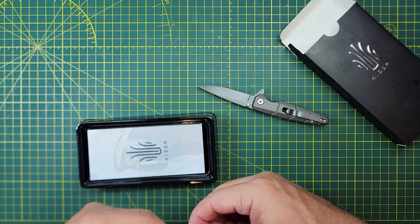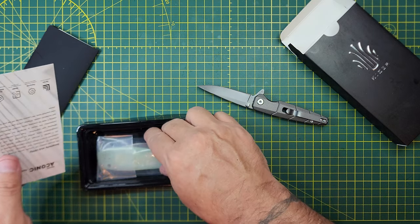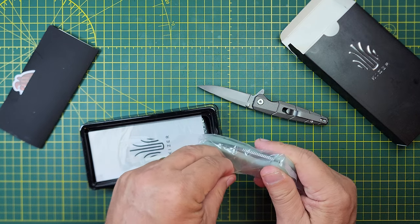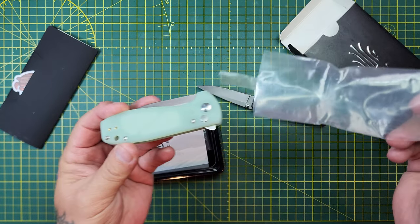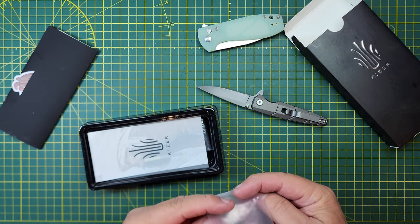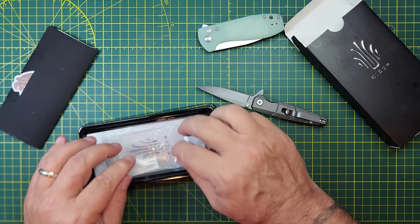There's a knife for everybody. Just might not be for me. I'm excited for this one. I saw it and I thought, man, that thing's right up my alley. If it's the right size that was represented in the pictures, I want one.